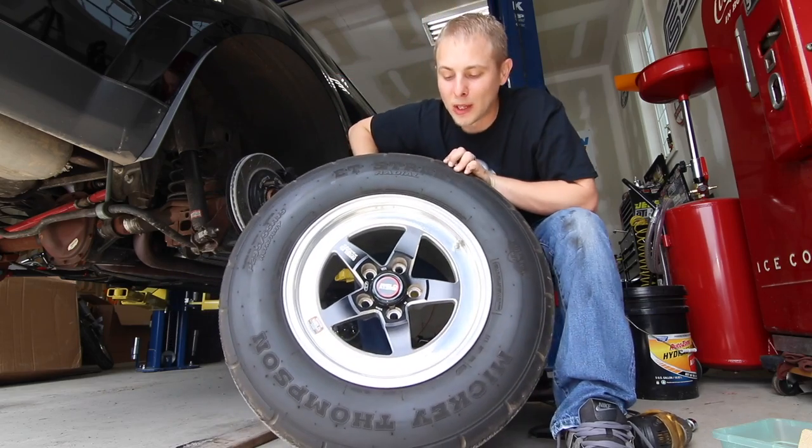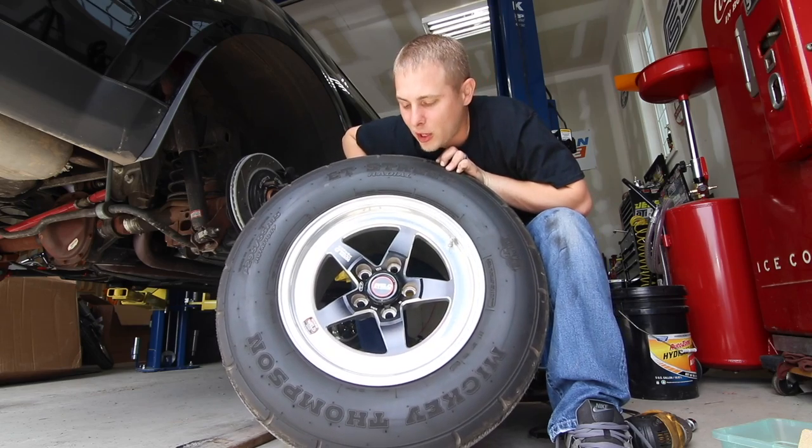I want you guys to comment below and let me know what you think. Should I have left them the way they were, or did I make a good move by getting them powder coated? Let me know what you think.